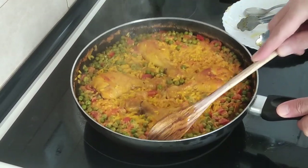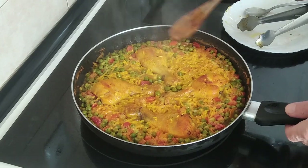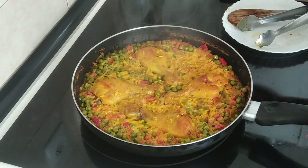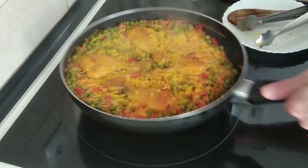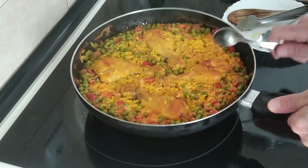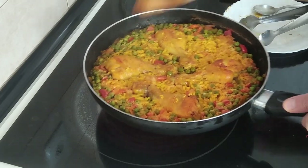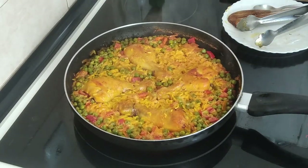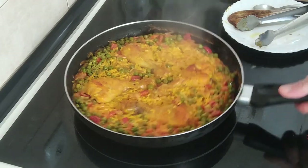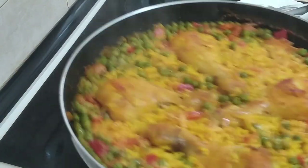It's been exactly 10 minutes — that's less than the 15 I predicted — and this is ready, I think. Let's have a taste of the rice. The rice is ready, the rest is also done. This is ready, so let's turn the engines off. Lunch is served.